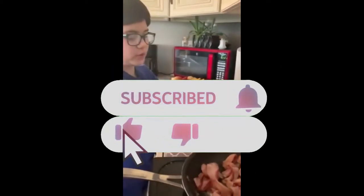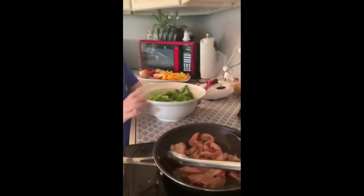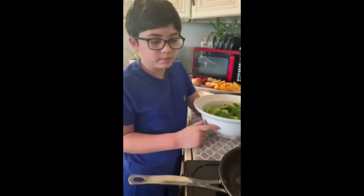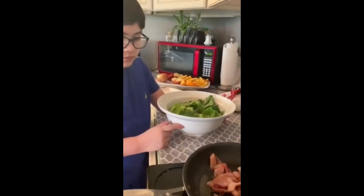Good morning guys, welcome back to our channel! Today we're making romaine lettuce and bacon. We're frying the bacon right now, and then when it's done we're gonna pour it into the lettuce.